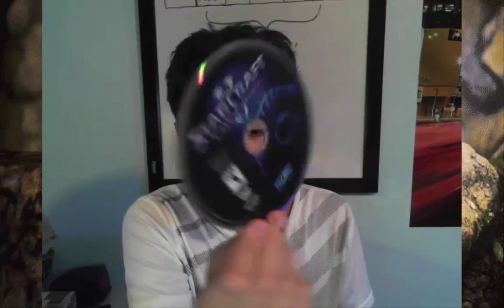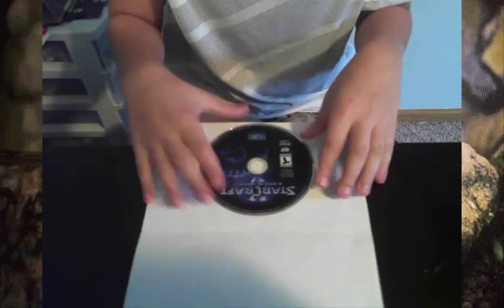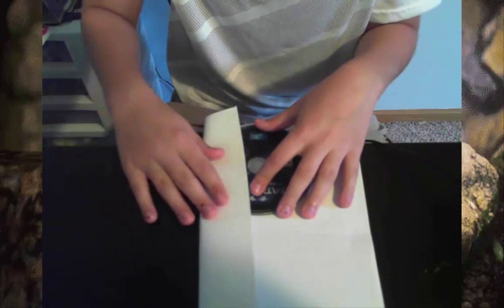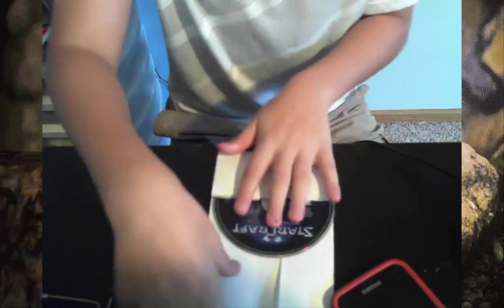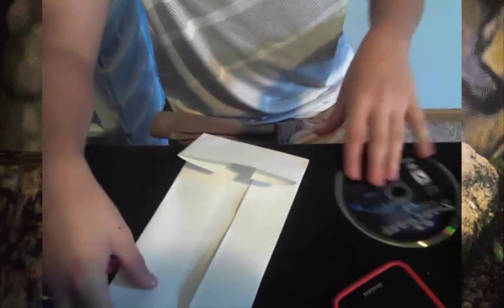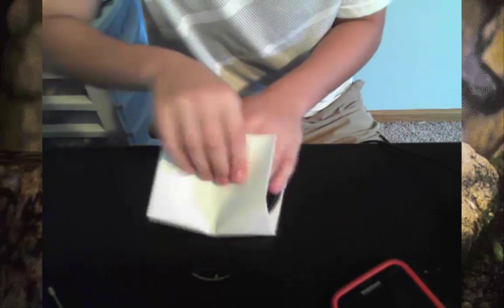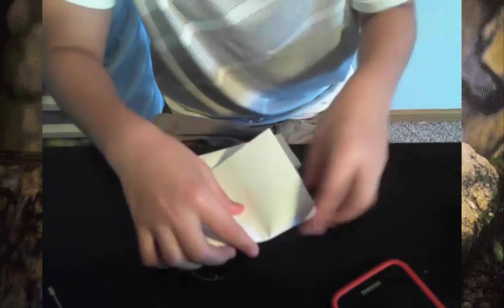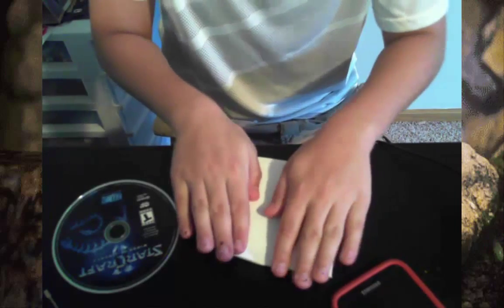The next life hack: if you have CDs and just printer paper, you can make a paper CD case. Put your disc in the middle of the paper, take one side and bring it to the edge of the disc and do a light fold — don't crease it — just enough to mark where the top is. Then take the disc out before making the actual folds, since it's harder to fold with the disc inside.